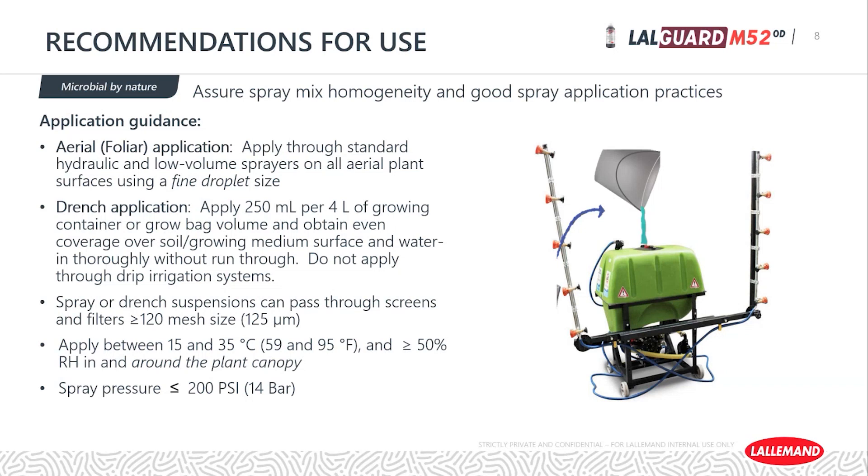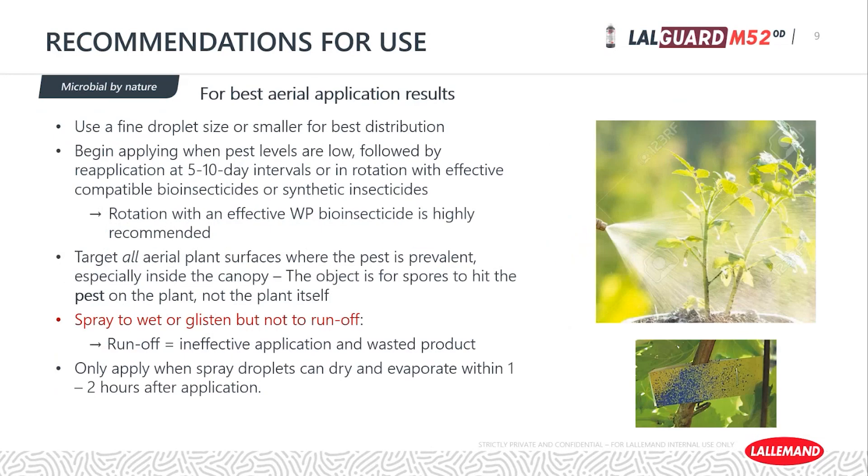We recommend applying between 15 and 35°C (59–95°F) with greater than or equal to 50% relative humidity in and around the plant canopy — targeting conditions right in the canopy, not between rows. Spray pressure should be less than 200 psi or 14 bar, although we are currently evaluating whether M52 spores can tolerate higher pressures. For best results with foliar sprays, use a fine droplet size or smaller for better spore distribution.